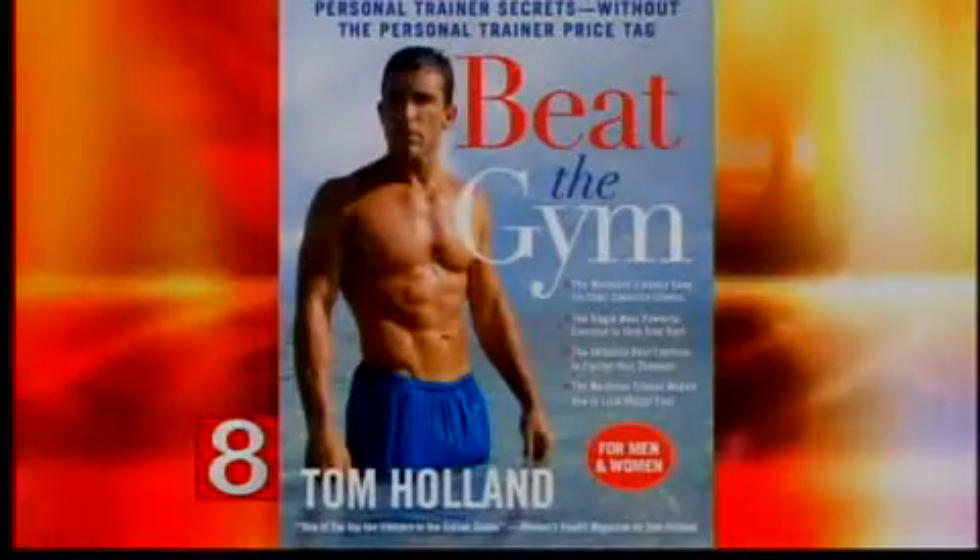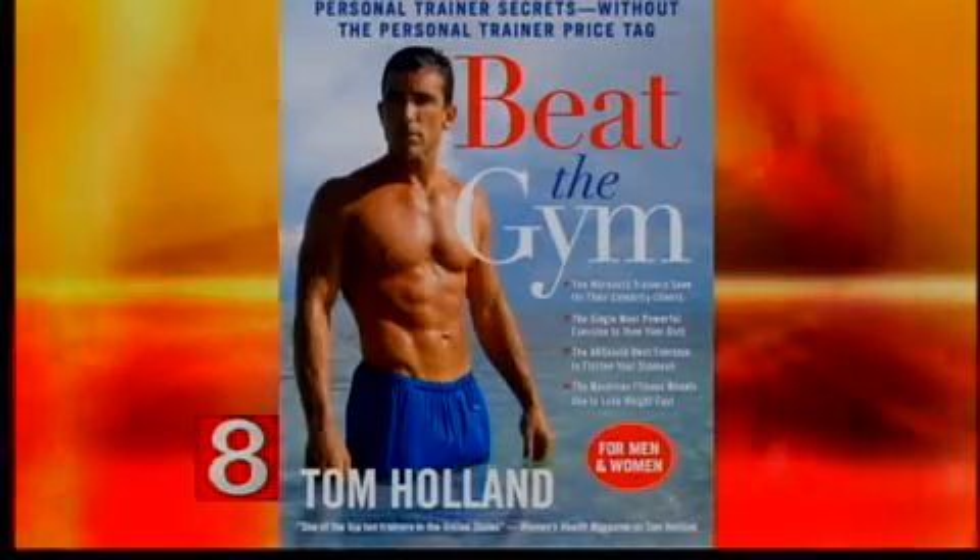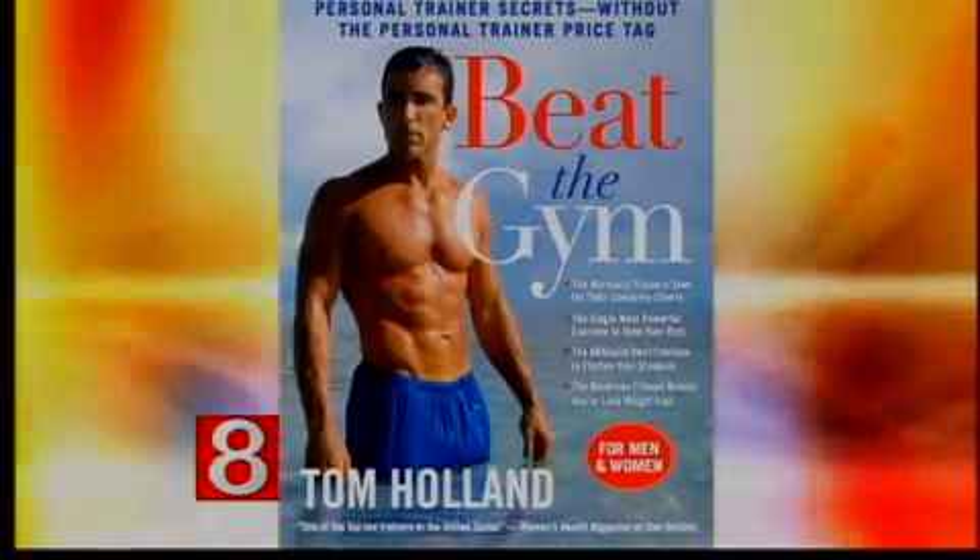Our next guest is a renowned lifestyle fitness expert who has helped thousands of people around the world change their bodies and their lives. His latest book, Beat the Gym: Personal Trainer Secrets Without the Personal Trainer Price Tag, will hit bookstores in April. Tom Holland is back with us today to share some of those secrets.